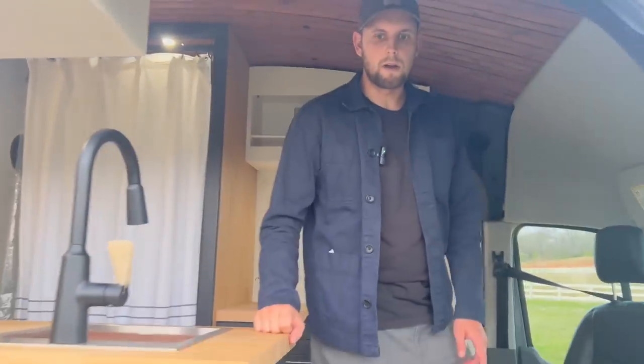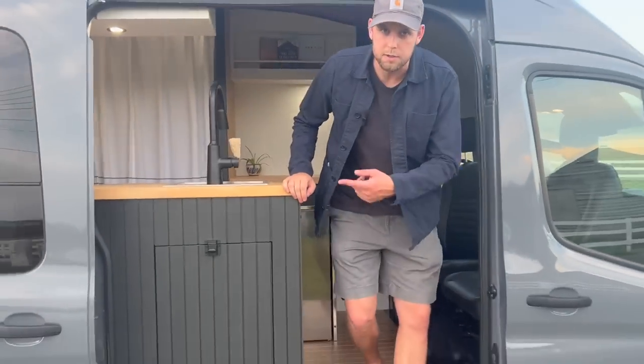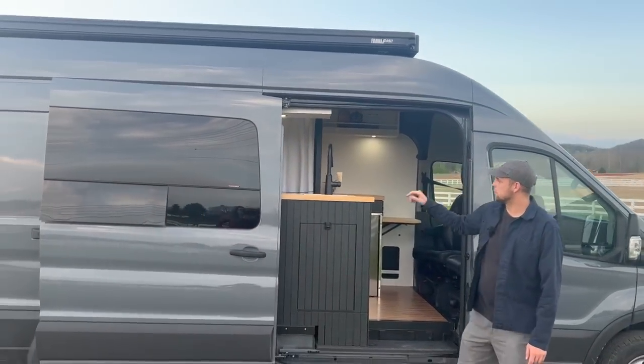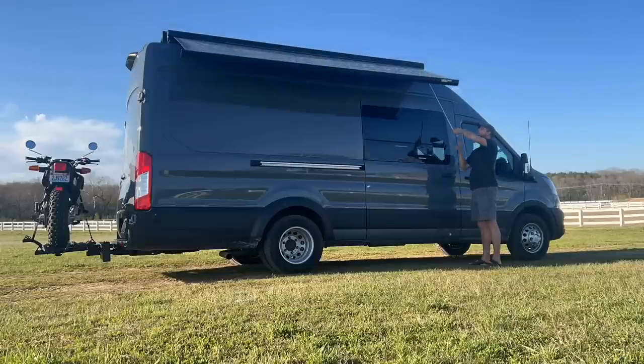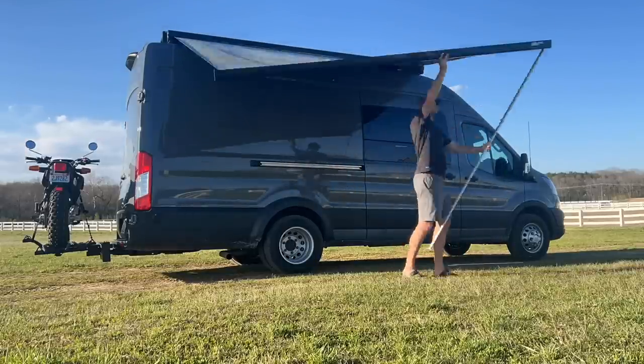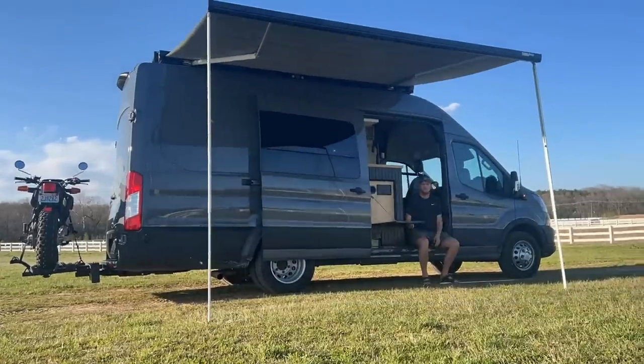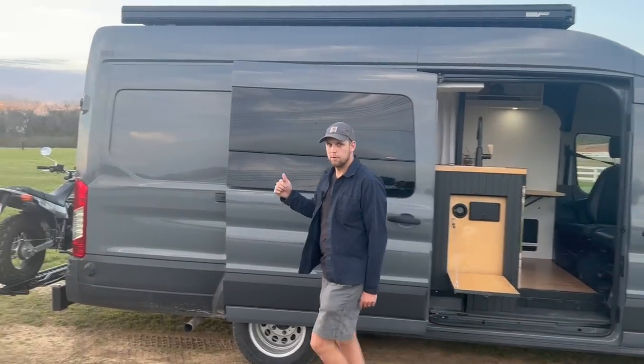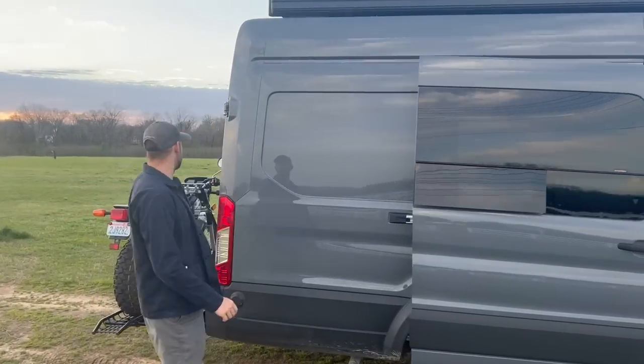Stepping outside to look at more of the exterior — looking up we have the Fiamma awning, which is super nice. When you have that out with the table and some chairs after cooking, you can sit out here all protected. That's a really nice feature to have.